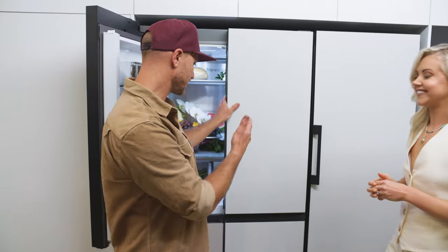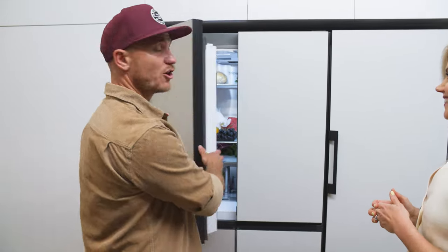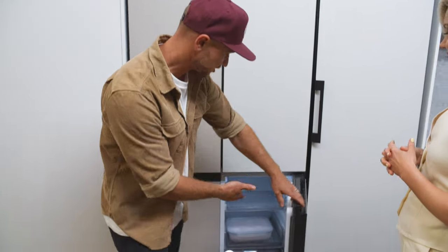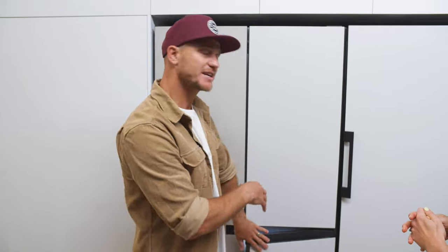This model here is the French door — we've got the fridge option at the top, the freezer options down the bottom, and this section here also operates as a fridge too. So it's really customisable, especially the fact that you can interchange these door fronts to whatever colour you like within the range.